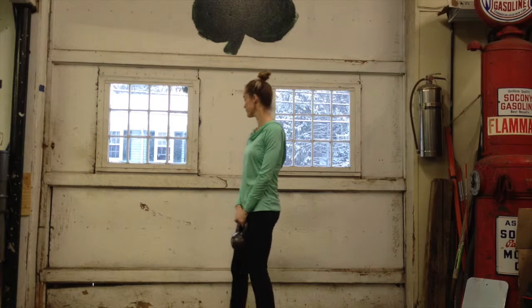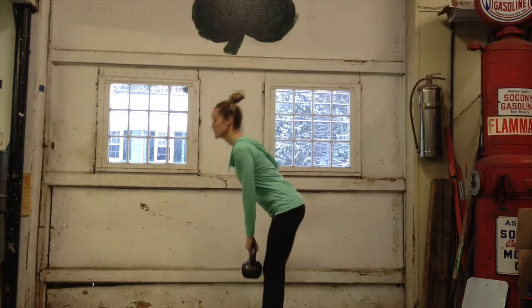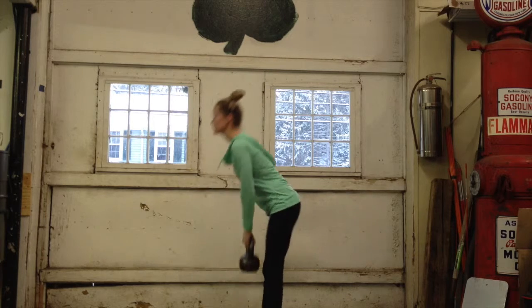For the deadlift, you're going to do it just like you would with dumbbells or a barbell. Stiff legs, back nice and flat. Down and up.